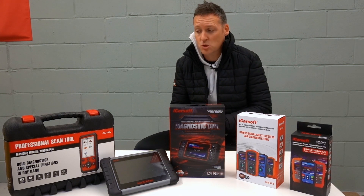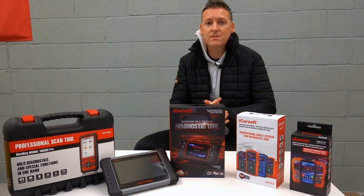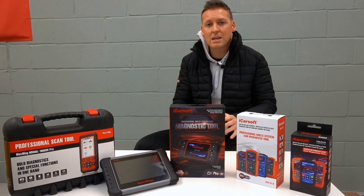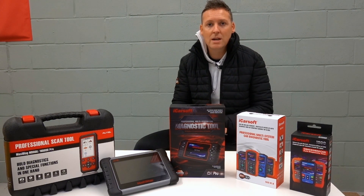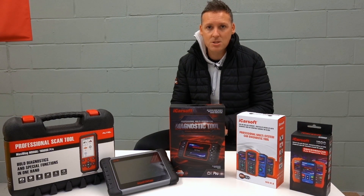Hi guys, thanks for tuning in to the latest episode on the ScanTool Network. In this video, as you've probably already worked out, I'm going to give you 10 things to consider before buying an OBD2 diagnostic tool. Let's get into it.